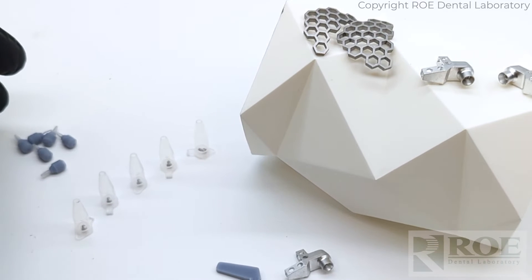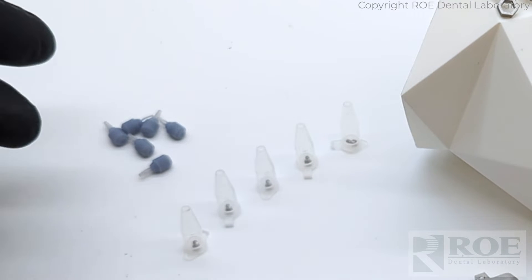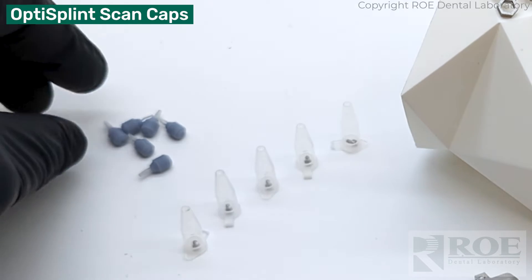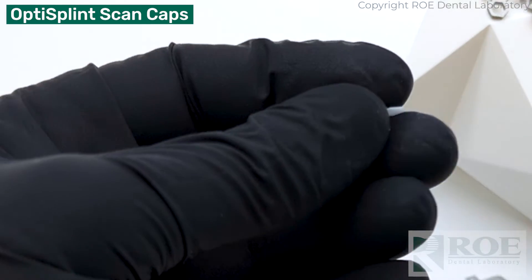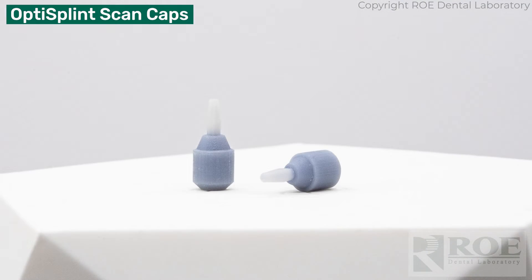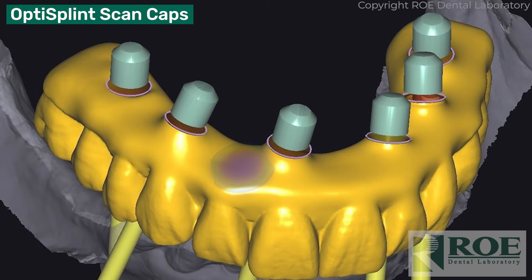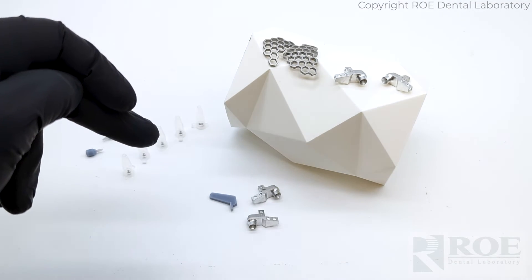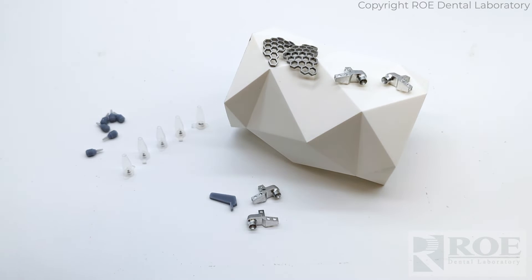Also included for the restorative component are prosthetic scan caps. If you've worked with Rho for a long time, you know these are similar to an iJIG scan body — they are placed inside the multi-unit temp cylinder from the intaglio. These are used to reference and register to an analog, or a virtual analog. So those are for the restorative component.